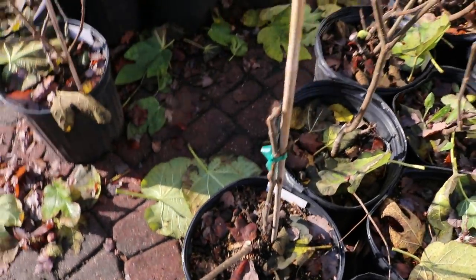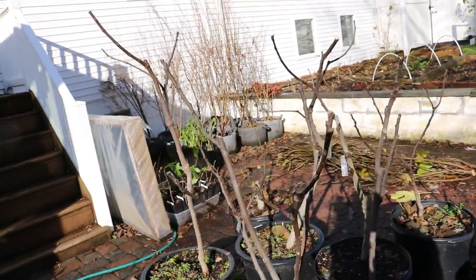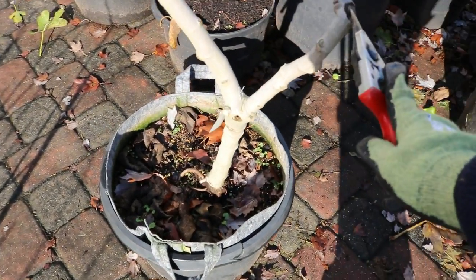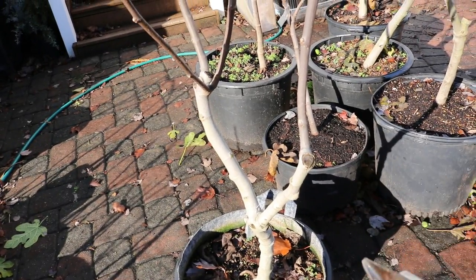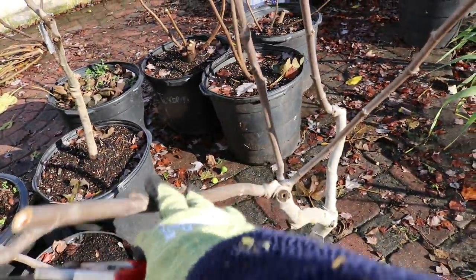That healthier branch will become the main trunk, which we need to stake up next year. Anything you can do to widen the canopy of your tree will make a big difference in how much fruit it can put out. Here's a variety called Smith that's very erect — on one of my more mature trees the scaffolds are very short, only about a foot, with a very upright angle. We need wider angles and longer scaffolds so the fruiting branches form further out from the shaded center of the tree.